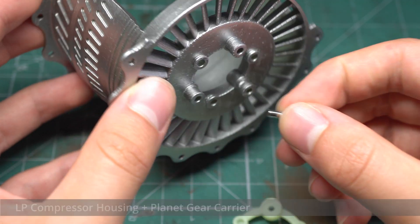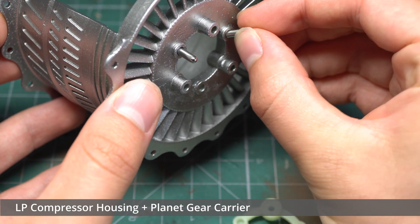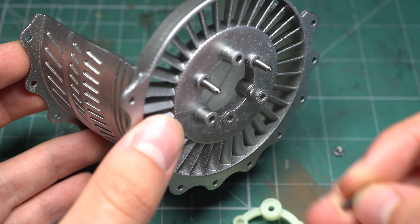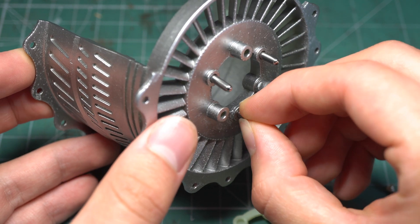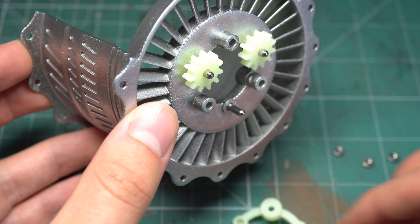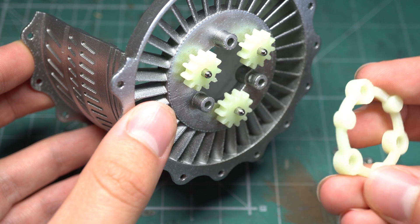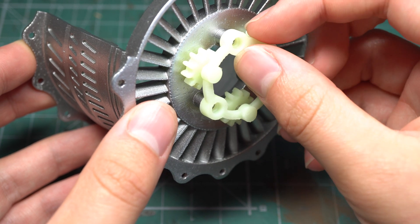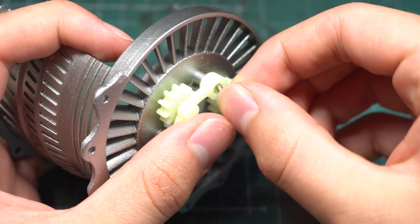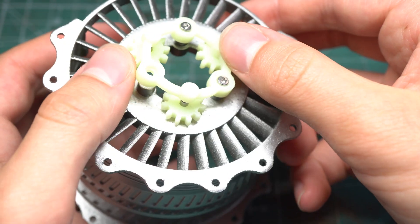Now it was time for the low pressure compressor housing, which would contain the multiple different stages assembled in the previous step. This component also features a planetary gear system that would provide a reduced RPM to the following high pressure compressor assembly. The components involved with this step went together pretty nicely with no issues up to this point. A triplet of M2.5 bolts were used to secure the planetary gear system in place, tightened using an allen key.